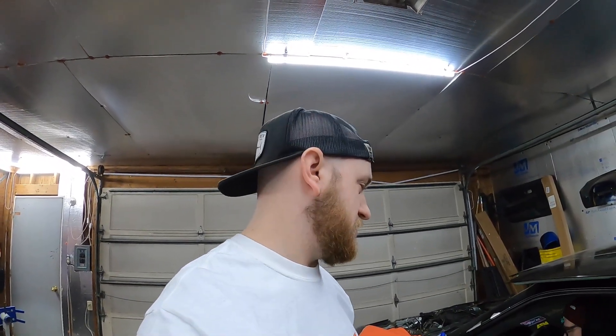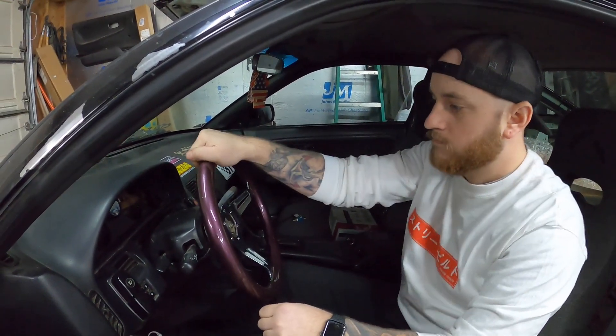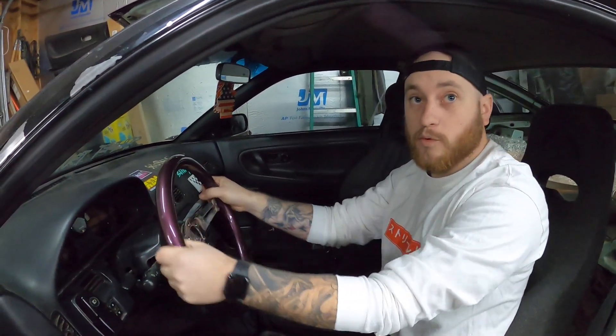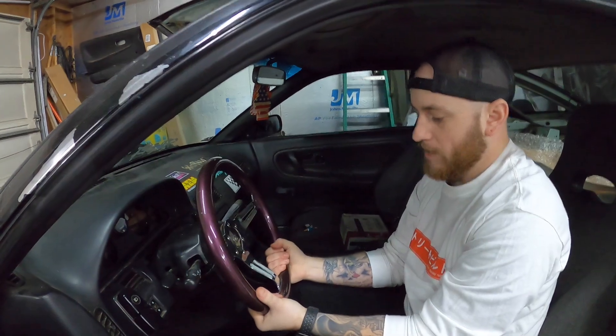I want to cut this open and just show you guys what's inside these. So if you don't want to spend a lot of money on a steering wheel, there are other options — like this NRG one. They're not top of the line, but they're still good quality, a solid bang for your buck. Jake's throwing his NRG wood grain wheel back in to show you how not-flexy your steering wheel should be. Sorry, we don't have enough money to cut open a $175 wheel.